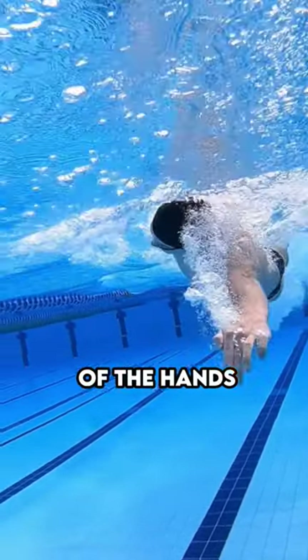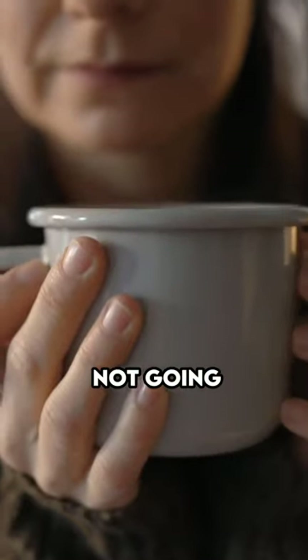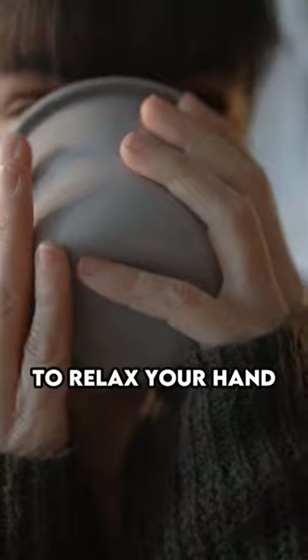In terms of the hands, think of it like picking up a cup or a glass — you're not going to grab that glass as hard as you possibly can and squeeze it and then take a drink.